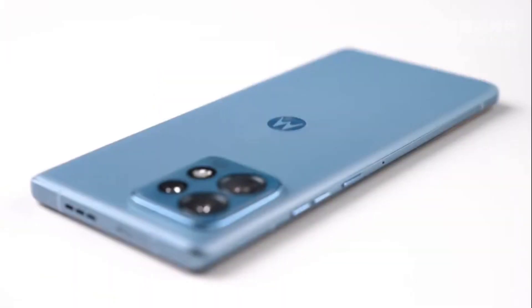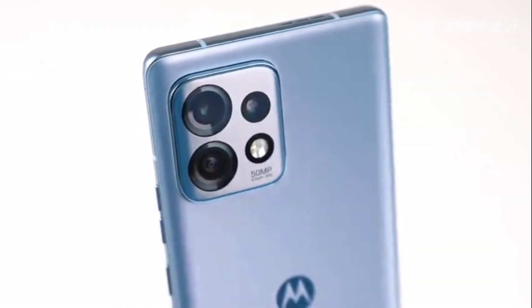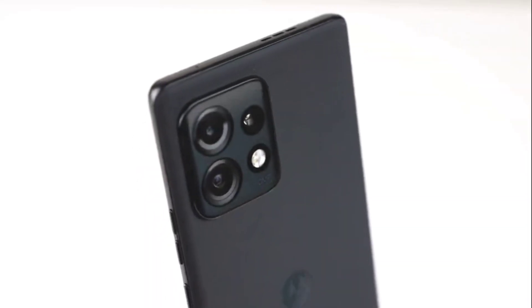In terms of connectivity, it offers dual-SIM, 5G, Wi-Fi 6, Bluetooth version 5.3, and GPS. Being a dual-SIM phone, there is no room for a microSD slot. There is no 3.5 millimeter headphone jack either.